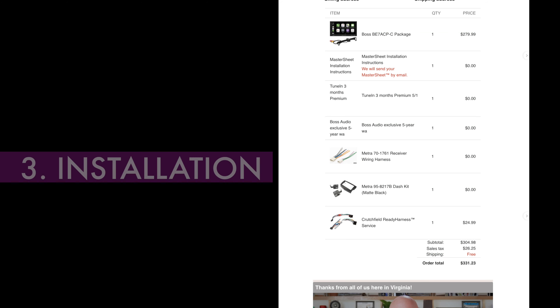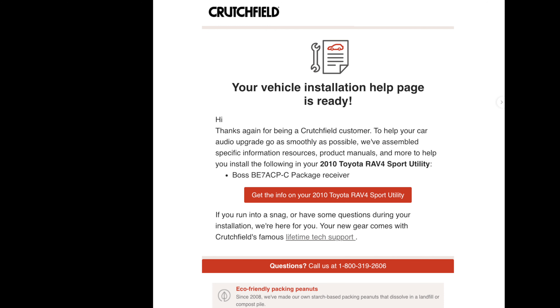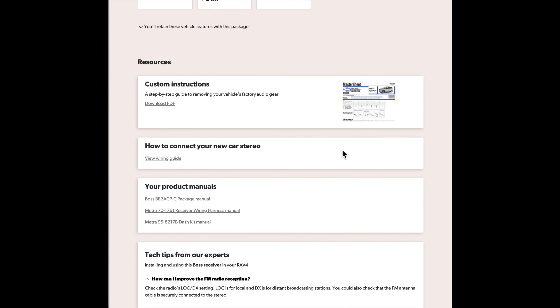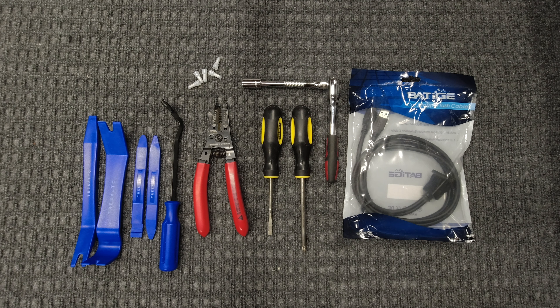First, I wanted to point out how good Crutchfield's communication was. They sent me an email confirming what I ordered, a link to installation instructions specific to my car, and links to other miscellaneous manuals, which I found pretty helpful. Once I was ready, I gathered some tools along with a USB extension cable I got from Amazon — I'll talk more about the cable later. Out of the tools, what I used mostly were the panel tools, the ratchet wrench with extension and 10 millimeter socket, and a Phillips screwdriver.